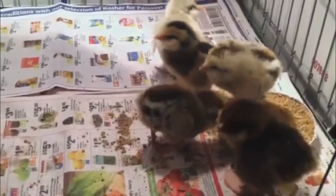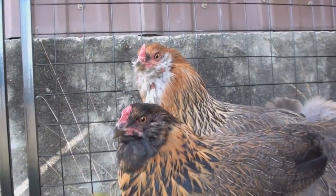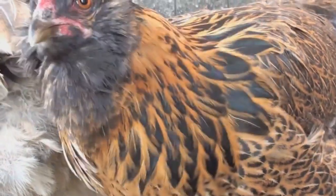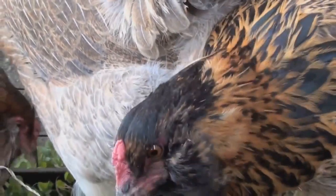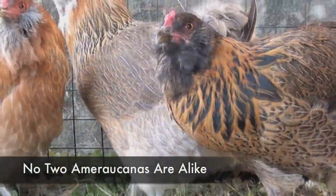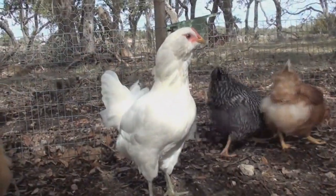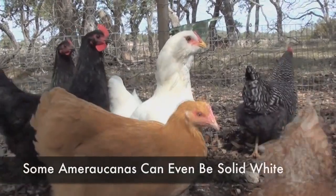To be a true Araucana, according to the American Poultry Association, the chick must have no tail — be a rumpless chicken — and have ear tufts, which are these little mutton chops on the side of the face, which these guys all do have. If you look at his cheeks, he's got these big feathers, those big tufts. That's a characteristic of those breeds.